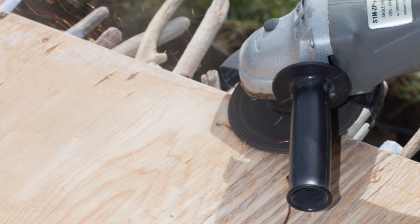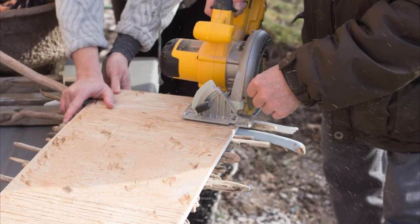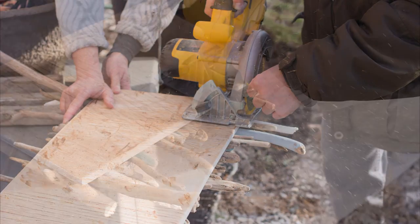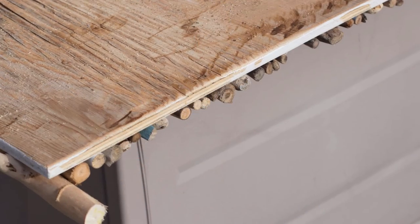We cleaned up any of the nails that poke through the back side of the plywood with a grinder. Finally, we cut off all the overhanging ends of the driftwood to give the piece a nice smooth finish.